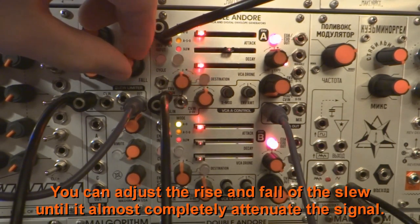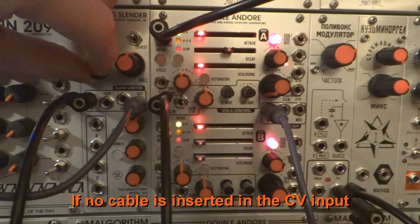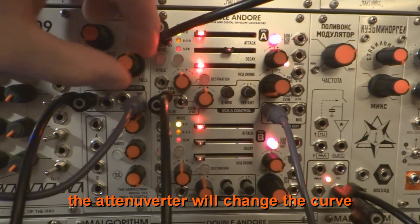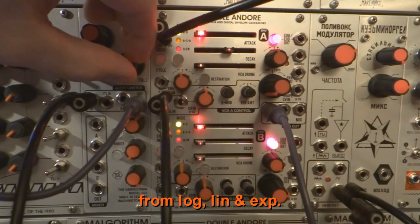You can adjust the rise and fall of the slew until it almost completely attenuates the signal. If no cable is inserted in the CV input, the attenuverter will change the curve from logarithmic to linear and exponential.